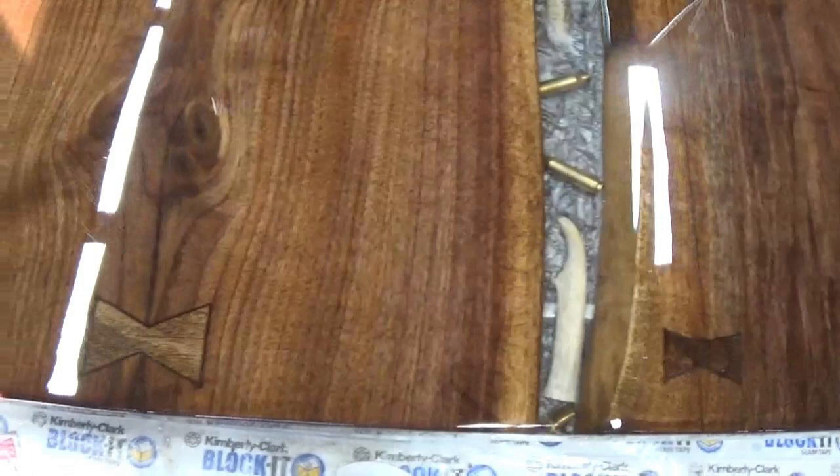At the end of it we have a couple bow ties. I have some natural cracks in the wood — I wanted something to look nice and kind of complement the rest of the piece.